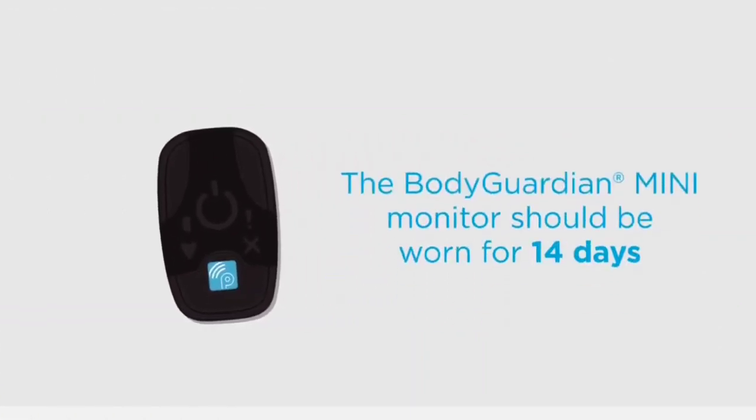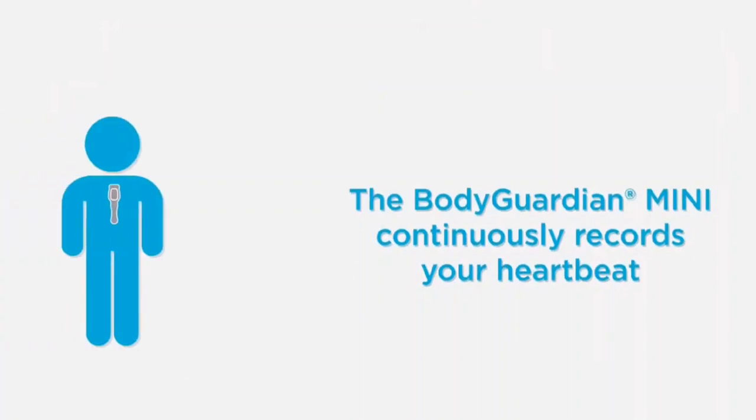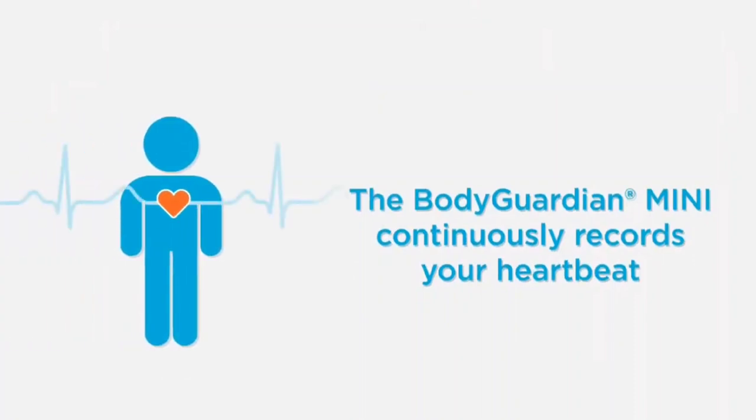The Preventis Bodyguardian Mini Heart Monitor should be worn for 14 days. The Bodyguardian Mini is a heart monitor that continuously records every single heartbeat while you live your life.